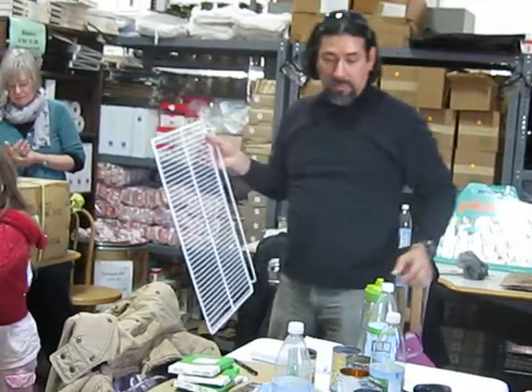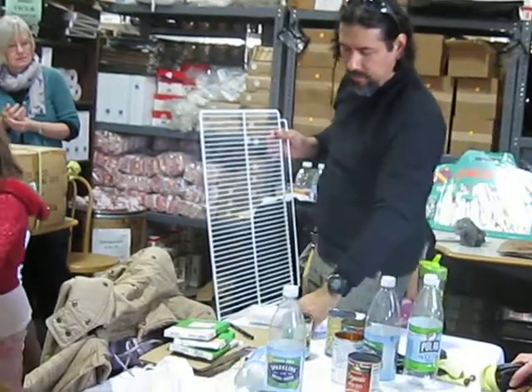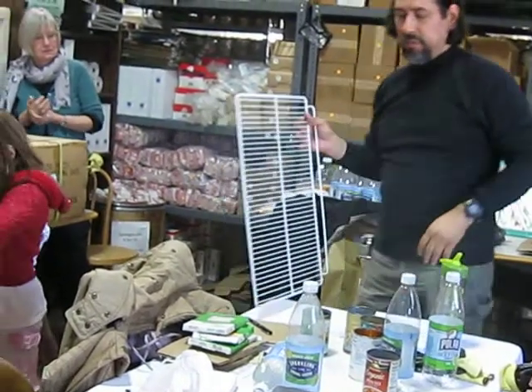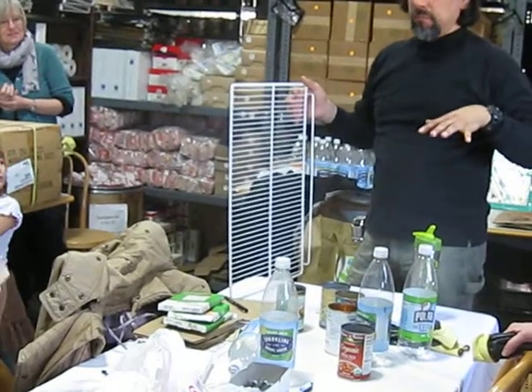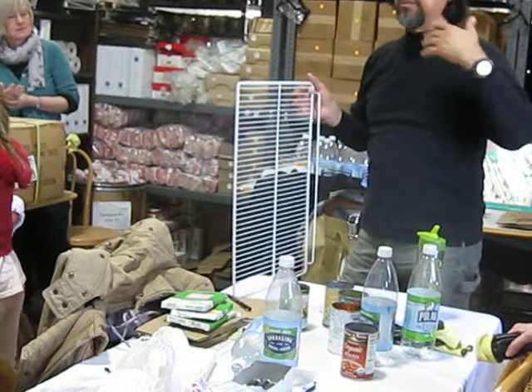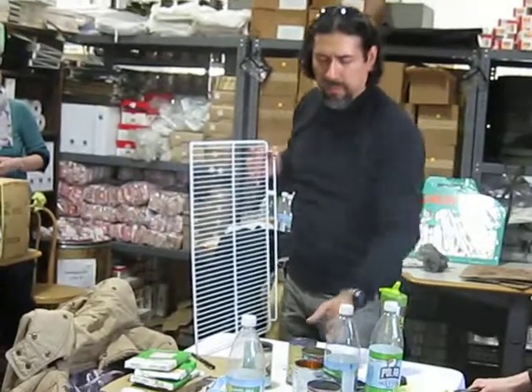So I have different options, actually. I should never use numbers. When you use numbers, you just limit yourself to what you thought in a minute. And whatever options come later, you will not consider because you already made up your mind that it's only two ways. So let's not think of numbers.